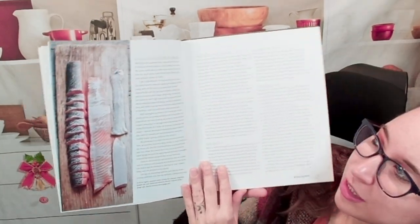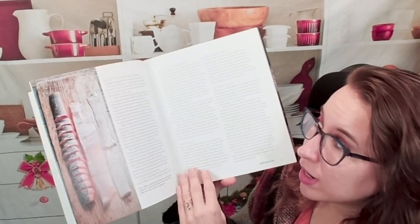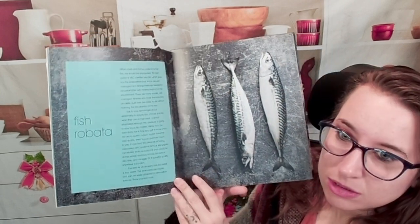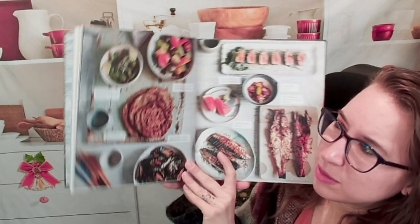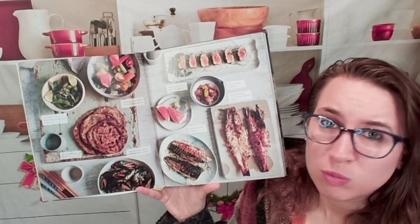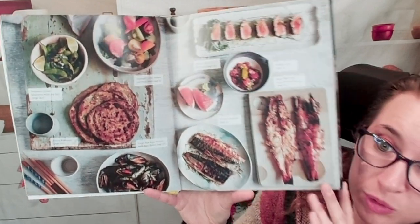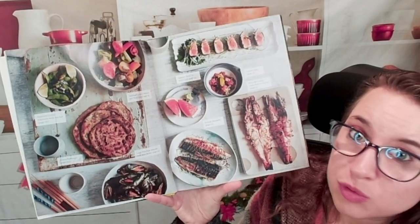And then here we have how to do these things in a sustainable way — like sourcing salmon, marinade, sake, even how different kinds of fish seasons work, et cetera. Fish Robata — and I apologize if I'm saying that incorrectly. I saw somebody say 'robota' as a pronunciation, but I could be totally wrong here. Here we have a whole tabletop view with the names and page numbers of where you can find these, which is very nice.